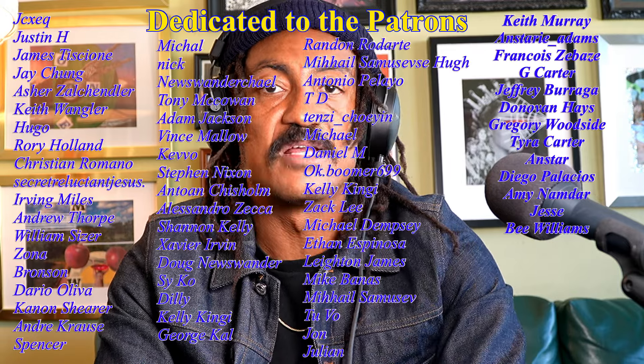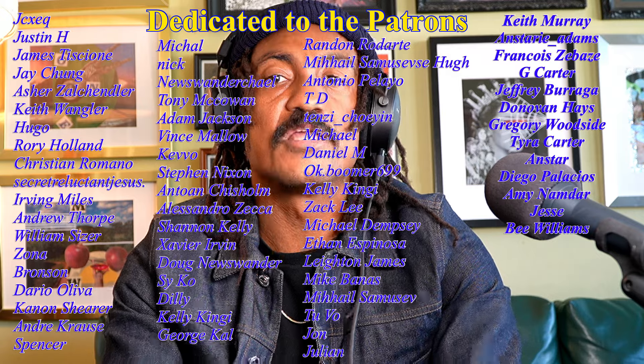Before we get started, I want to thank all of the patrons because they keep this thing going. Any of you who are interested in taking part in our monthly Q&As, having one-on-one video lessons with me, or getting some specific content that's only posted over there, you can join the Patreon. You can also become a member here on YouTube, and I'm posting our Q&As here for members as well going forward.